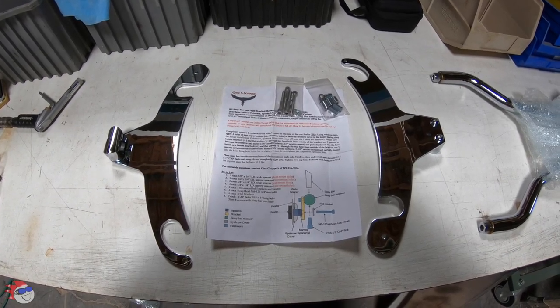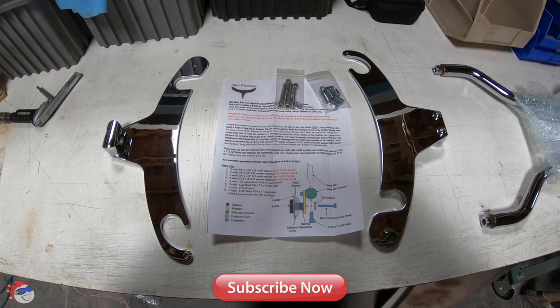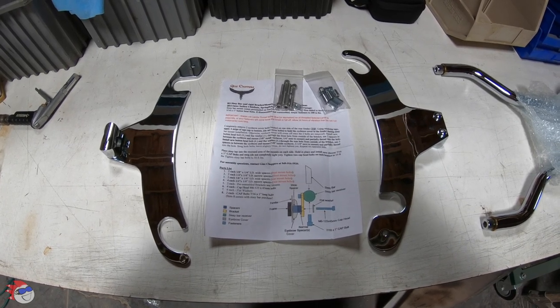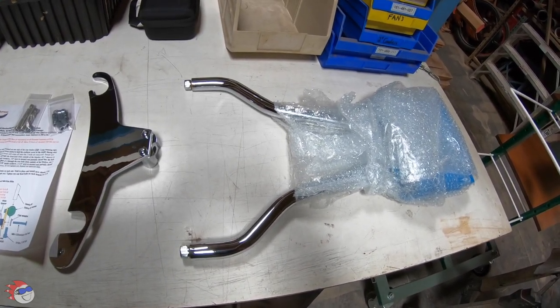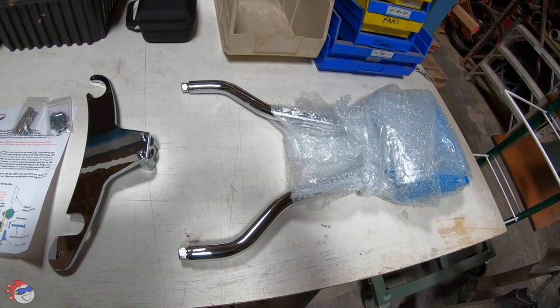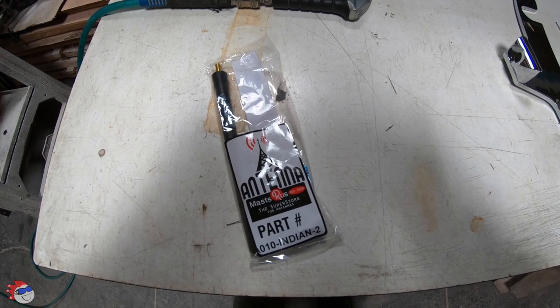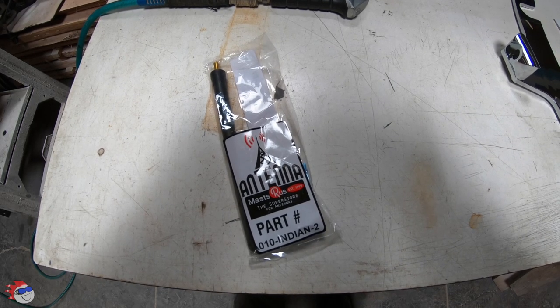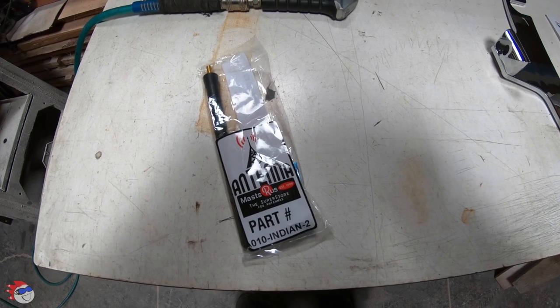Today I'm going to install the Jens Sissy Bar that I bought. There are the mounting brackets, bolts, and instructions, and over here is the sissy bar, which I'm leaving wrapped to make sure I don't scratch the bike. I'm also going to change the antenna to get rid of the big three-foot whip antenna on this bike, so I don't have to worry about walking into it anymore.